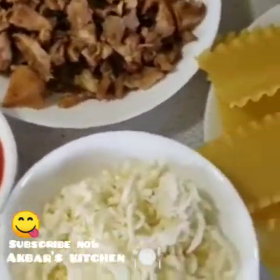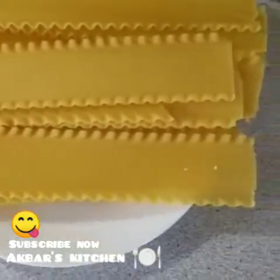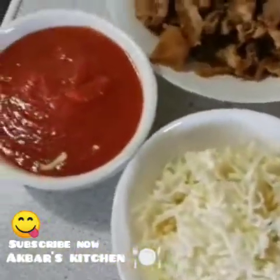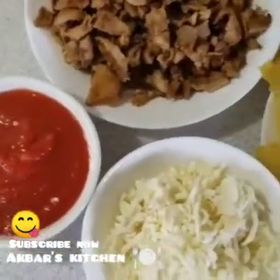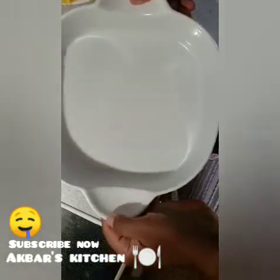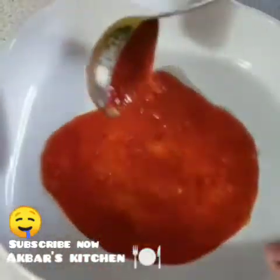We will add the oven ready to the oven. We will add tomato sauce to the top.